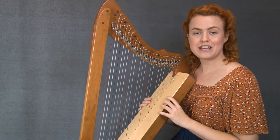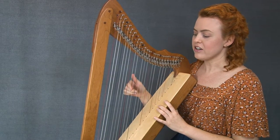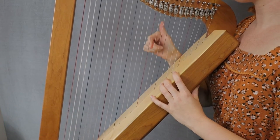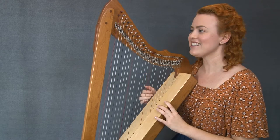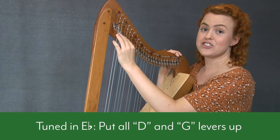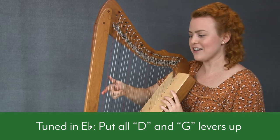If your harp is tuned in the key of E flat, it will sound like this when you pluck each string: E, F, G, A, B, C, D, E — that sounds happy, like a major scale. So if your harp is tuned in E flat, then you need to put up your D and G levers, all your D and G levers, and then you get that magical sound on this harp.